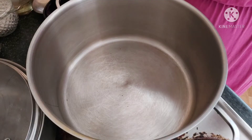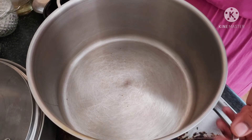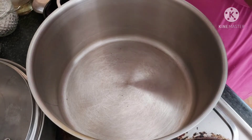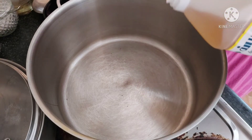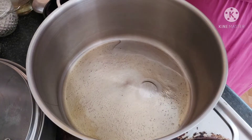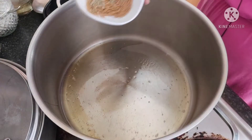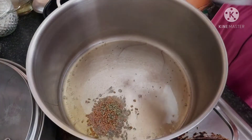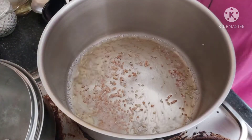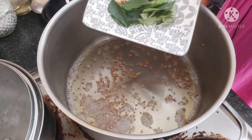Now let's start making the crab curry. Take a big pan and add about four tablespoons of sesame oil — sesame oil gives a very nice flavor. Add some methi seeds and fennel seeds and wait for them to get infused in the oil. Then add your curry leaves, two green chilies, and the crushed garlic.